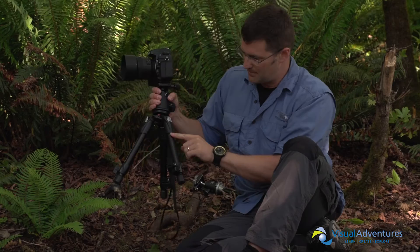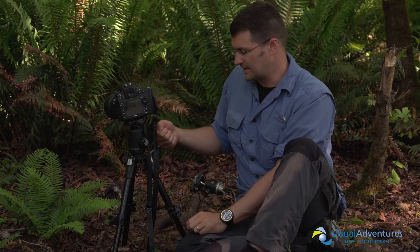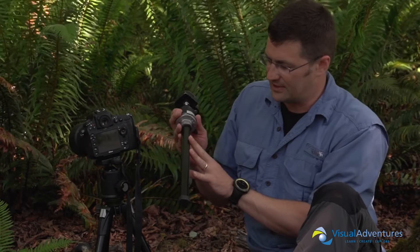Some other neat things about this little tripod: because it's a modified Manfrotto, it has legs that will extend, so you can extend the tripod out and have it a little bit higher. This works pretty well for video work — if you have a video head or a video pan head, it works really great for that. Also, the tripod ships with an extension, so you can swap it in and the tripod will extend up to about 30 or 32 inches.